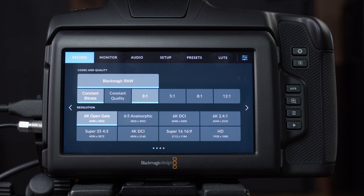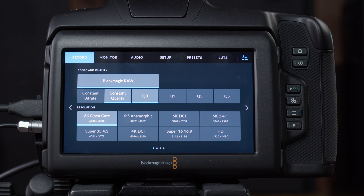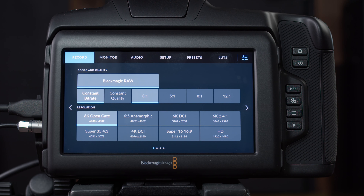With Blackmagic RAW, you can shoot in constant bitrate codec or constant quality codec. If you want the highest fidelity image and maximum quality, you want constant quality Q0 — that's going to give you the best image. Constant bitrate keeps your footage recording at a certain bitrate regardless of what's happening in the scene, whether it's a quiet talking-head shot or an action scene. It records the same bitrate based on which setting you choose: 3:1, 5:1, 8:1, 12:1 — this relates to the amount of compression.